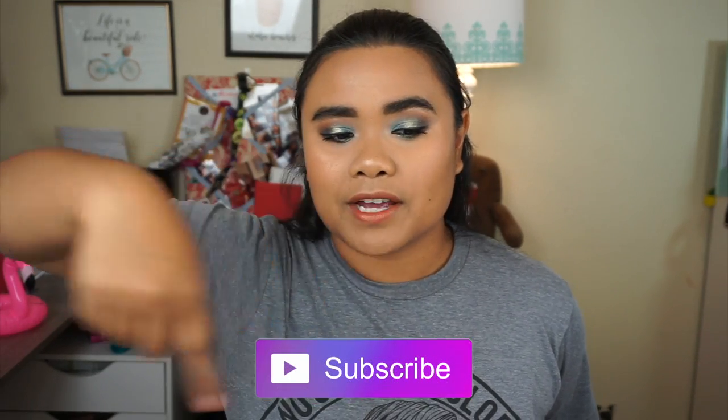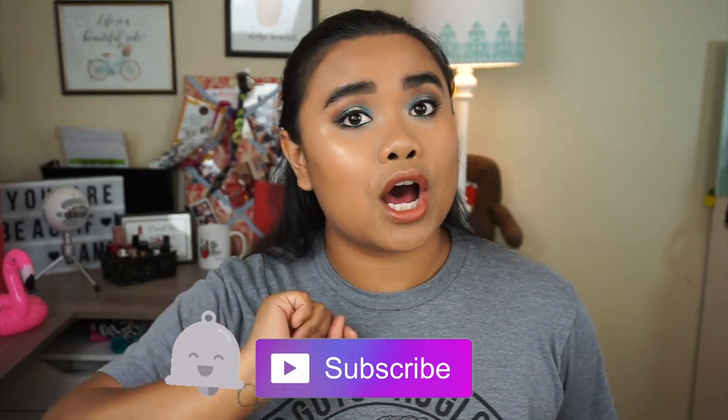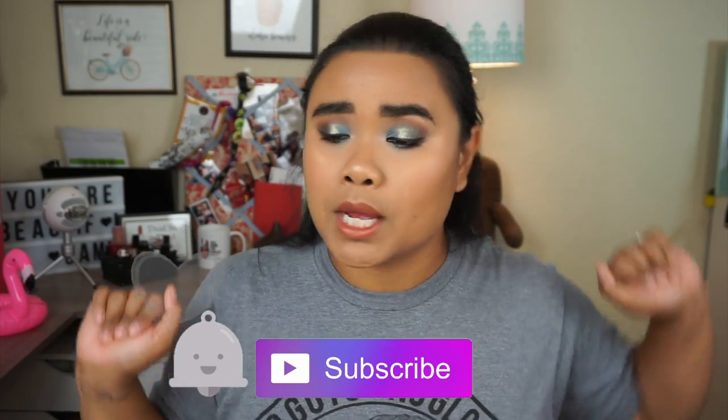Surprise, it's me! Summer Sam here on YouTube — welcome back to my channel. For those of you who are new, welcome! For those who've been here a while, hi, how are you? I hope you're having an amazing day. Don't forget to hit that subscribe button and the notification bell so you can be notified every time I upload a video.